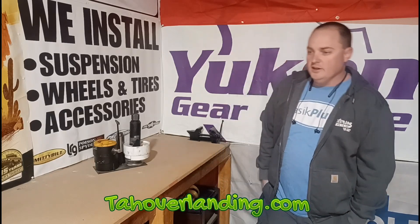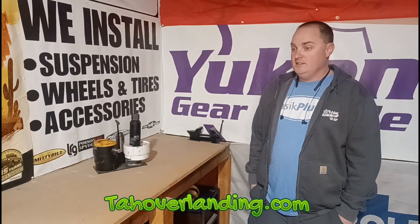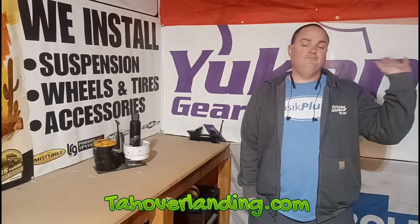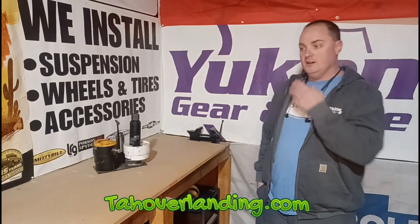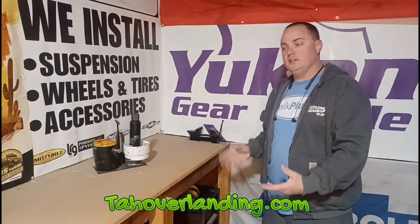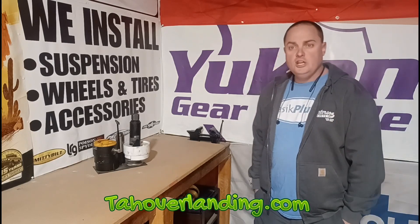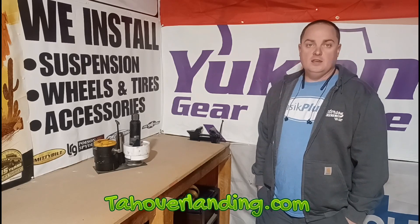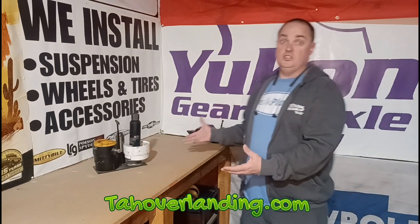A lot of people know that, but it seems like a lot of people also don't, so I figured I'd cover it. For those of you who already knew it, just ignore that part. Should I do a video about doing gear changes? I've found that most people who need to do a gear change don't think they have the ability to do it themselves, so most end up paying a shop instead of just doing it themselves.